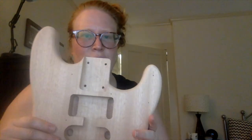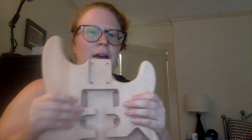Here's the body. I've gone through and done one sand so far, then wiped it down with a wet paper towel. It's drying off right now and then I'm going to go in and do a second sand.